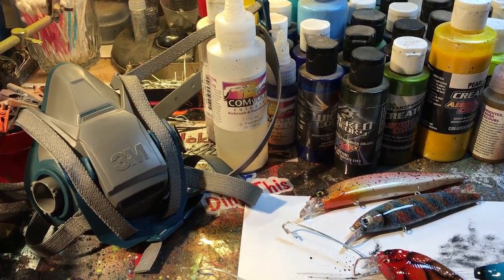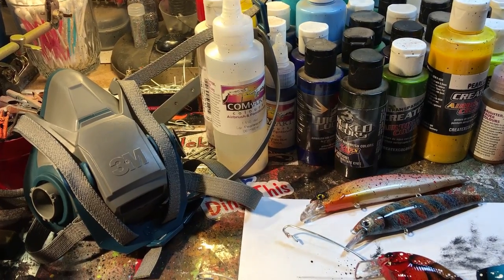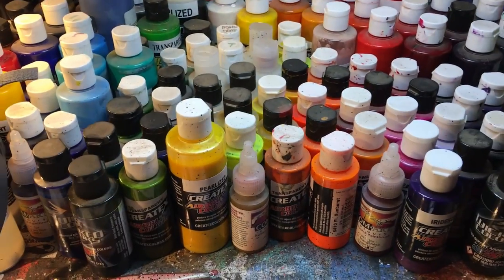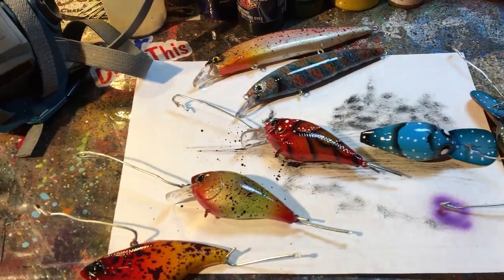Hey, good morning everybody! Jen Gravassi at Jekyll Baits. It is Friday — TGIF y'all, thank goodness I fish. Lots to get through: I've got a lot left to do, I've got some orders done and I've got some orders that are going to be coming into the shop this morning. We're going to run through it real quick.